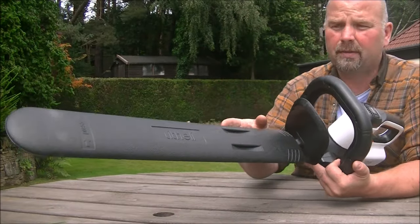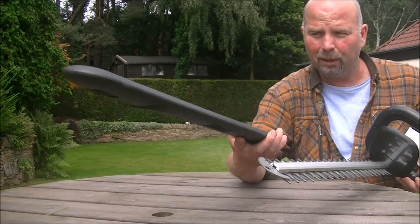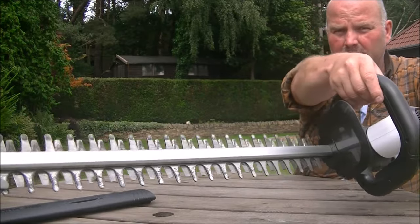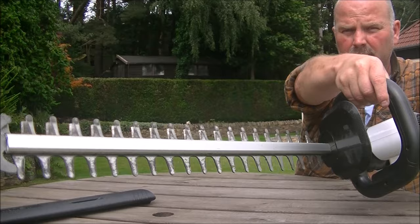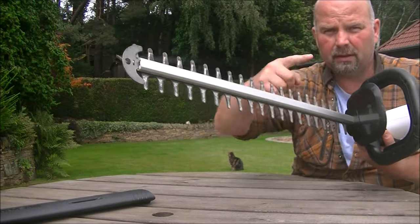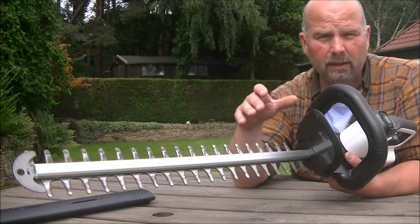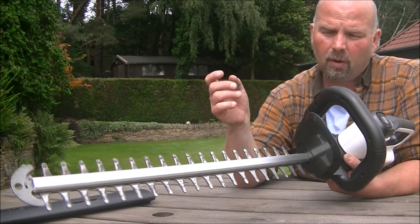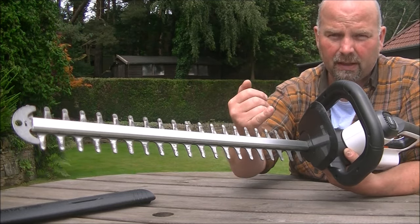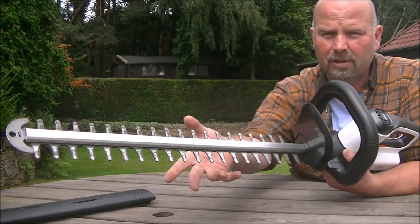Starting with the blades. Under here, which is the cover — which incidentally is a very well made, smart, strong cover — there are the blades. That has a 51 centimeter cut, roughly 20 inches. The manufacturer says it will cut up to four fifths of an inch, or around 19 to 20 millimeters. I don't want to stick my fingers in there — even if it isn't on, I treat these things like a loaded gun. You don't want to ever be near the dangerous end with your fingers.